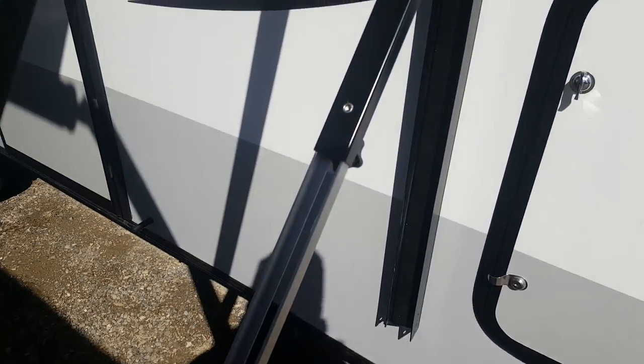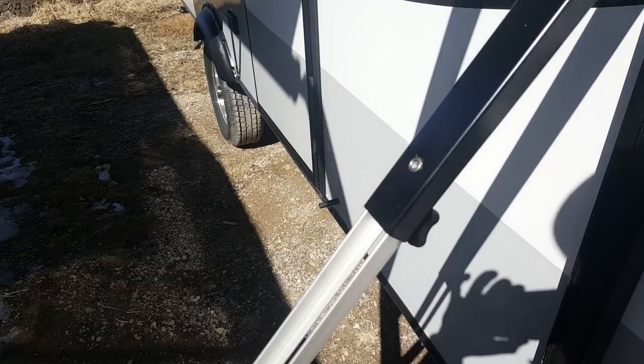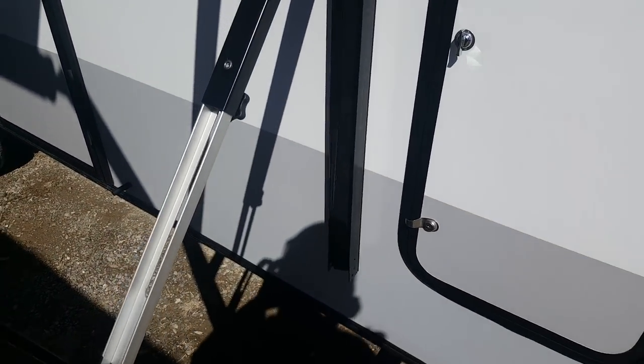The awning has springs built in so you can have one side lower than the other to let water trickle off. There's a storage compartment right at the front — a nice little compartment where you can put all your blocks of wood, pieces for the bike rack, and the bag for the power cord is kept in there as well.